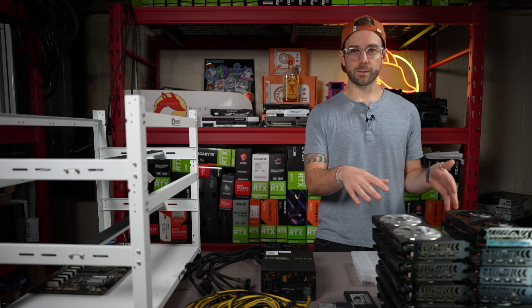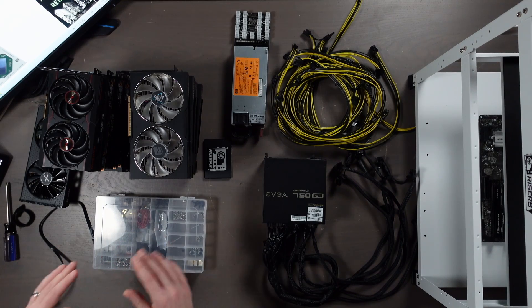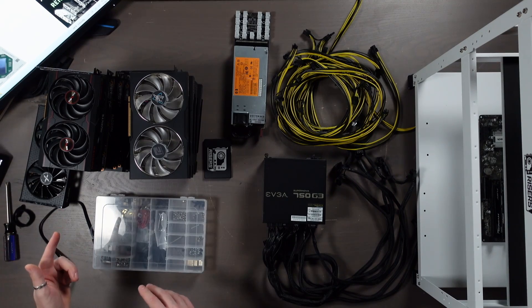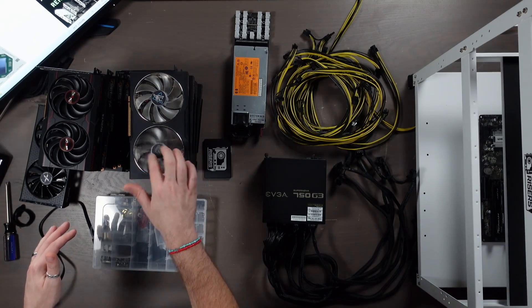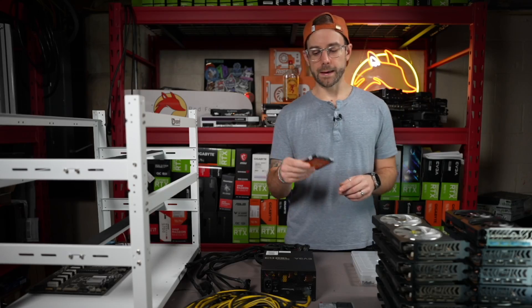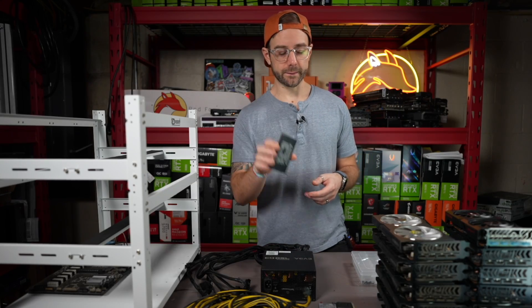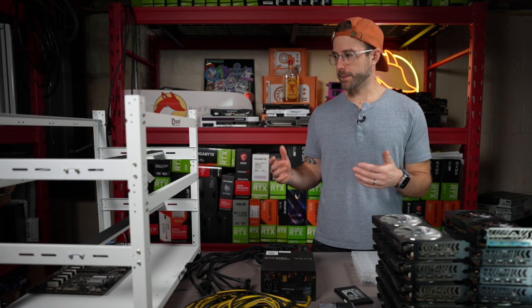That brings me to the GPUs. It's a kind of a mixed assortment — a lot of PowerColors, some XFX and Sapphires in there. I'm going to pick 12 of these and get them set up in this frame. And then we just need the hard drive, which I'm going to use as a classic SSD — a GP Risers SSD — which is going to have Hive OS on it. And we're going to get this up and mining.